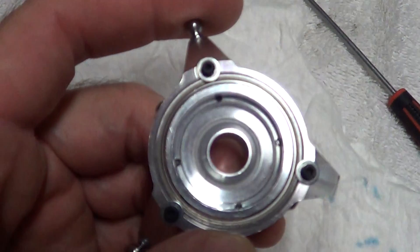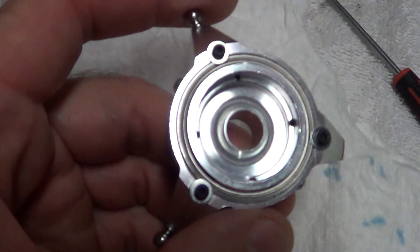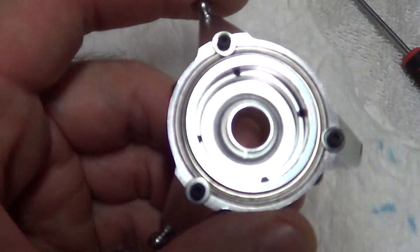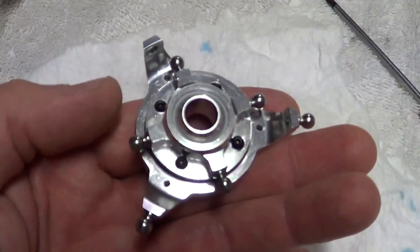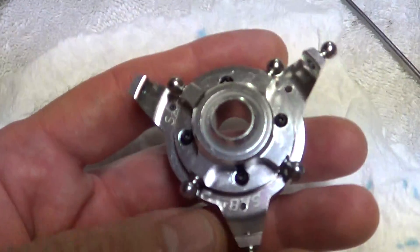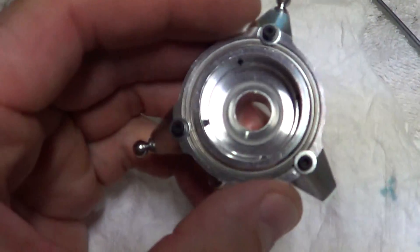I heard from my friend who's a pro flyer that they're going to start doing this. Helicopter companies are doing this now because it's an ongoing problem. And this is a $48 swash plate — I wish I knew that. I ordered one figuring this one was bad, but we just had to do this mod here.